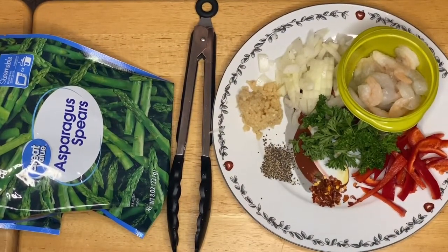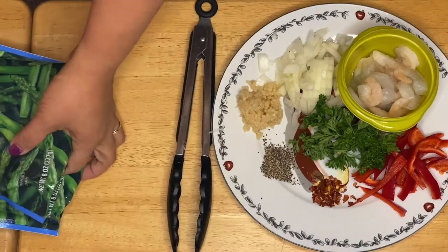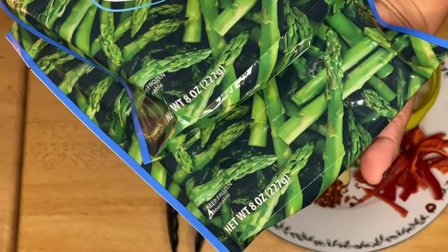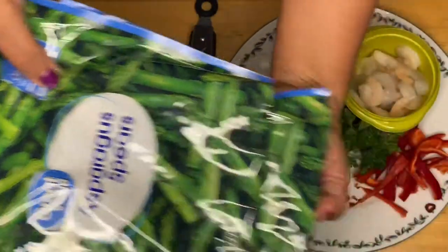Hi guys, welcome to my channel! This is Anna. We're going to make a sautéed asparagus with shrimp today. What I have right here is two bags of asparagus.